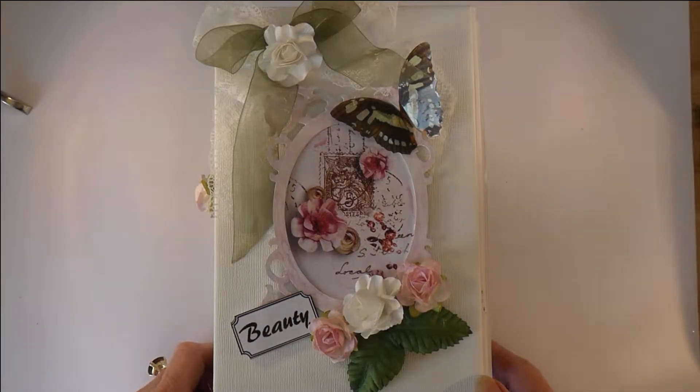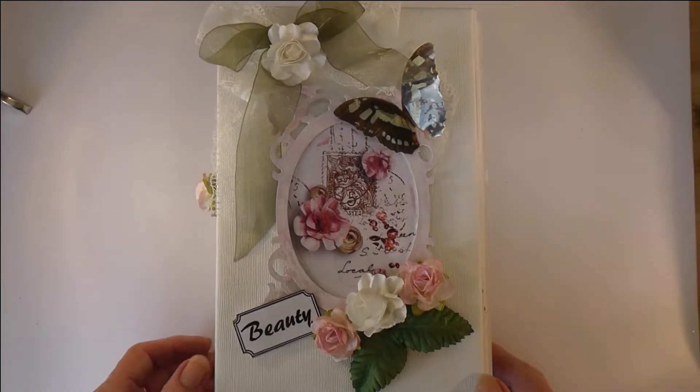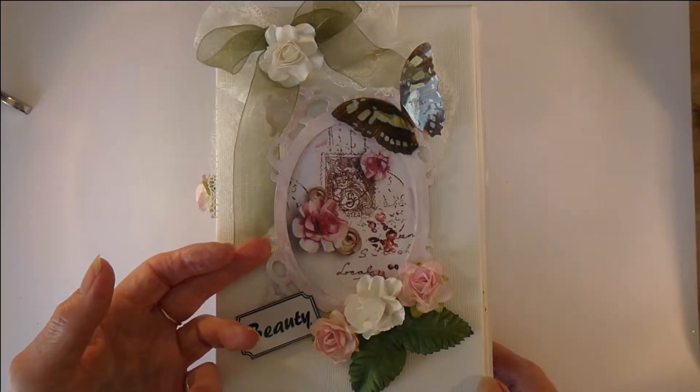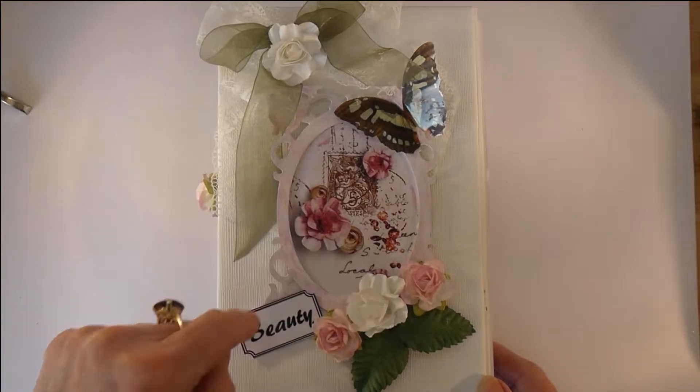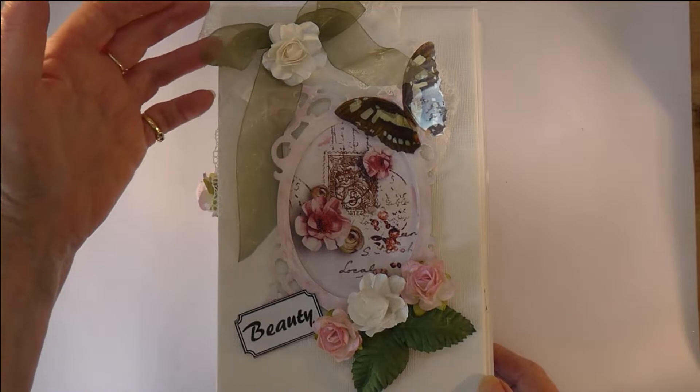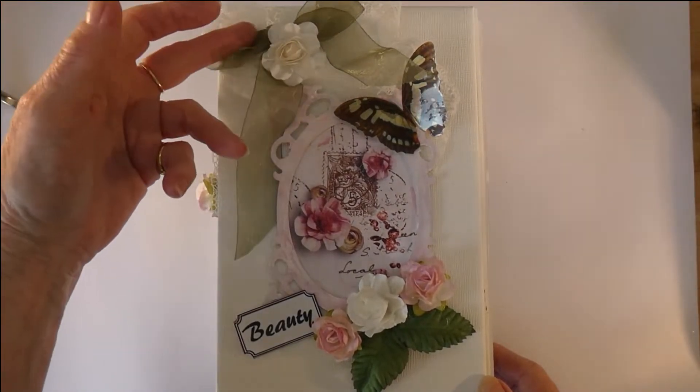This is done in an extremely shabby chic style using the latest pink and green papers. This is the cover — a chip frame that's been mounted with a piece of cut and create behind it, a transparency butterfly, and some lace and ribbons and paper flowers.